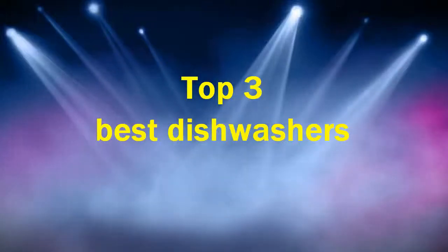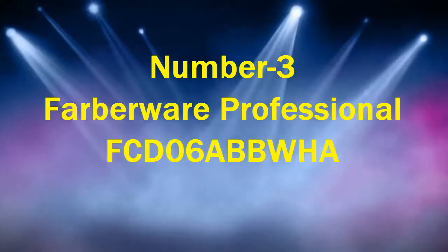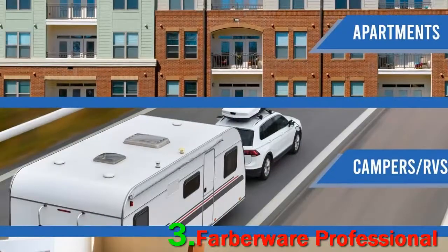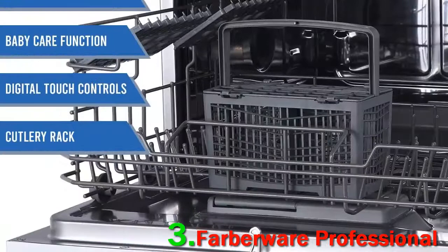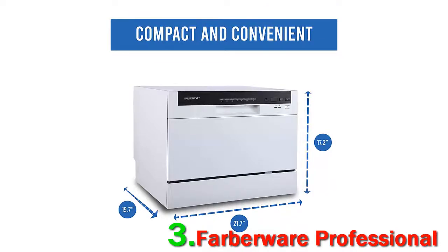Top 3 Best Dishwashers. Number 3: Farberware Professional FCD06. This dishwasher is tiny but strong. It was easy to set up out of the box with no equipment required — everything was easy to tighten by hand, which is all the tighter for the easiest plumbing you choose to do.